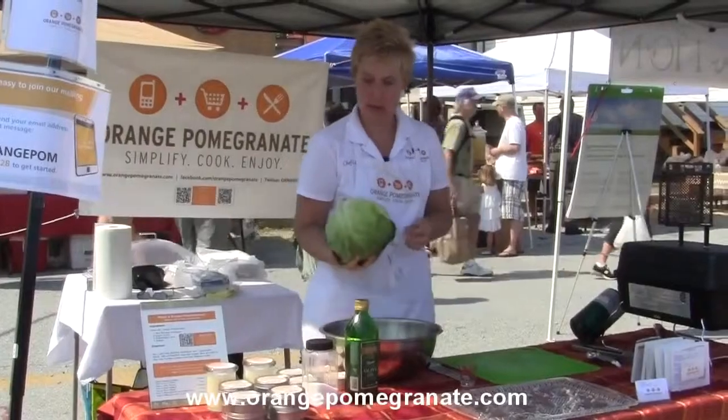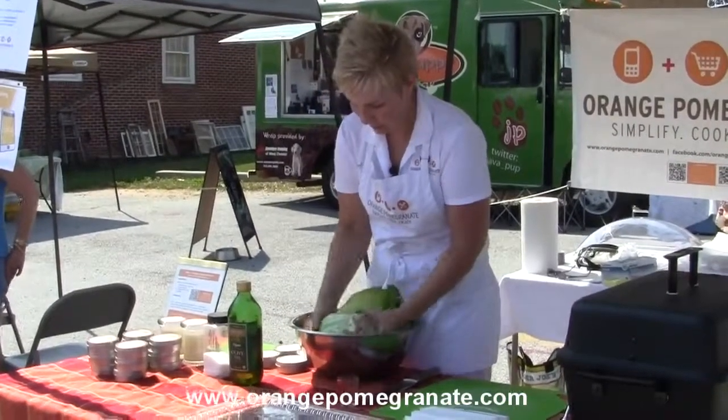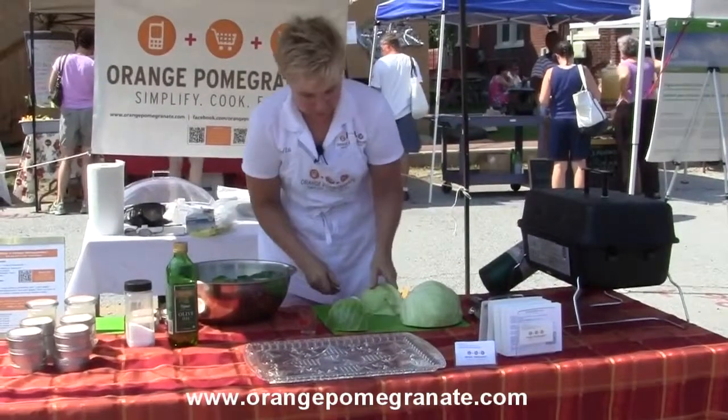So we're gonna take a head of cabbage and we're gonna wash it. We're just gonna give this guy a bath and then cut each quarter into thirds.